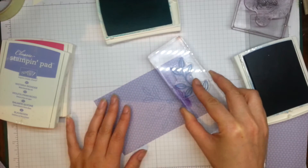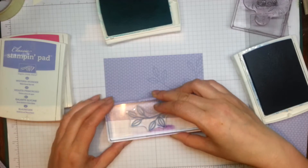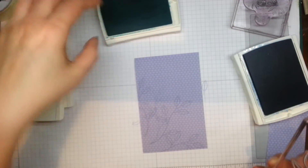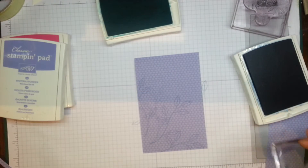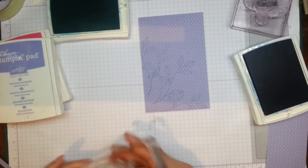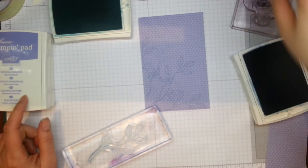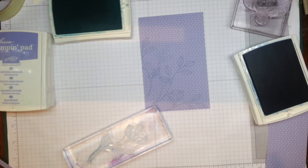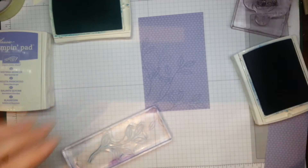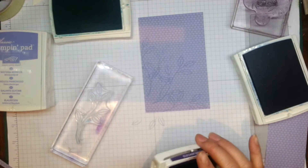I'll just do another one down here. When stamping onto coloured paper you need to think about that and maybe go for a darker colour, like I've just done. I think Wisteria Rwanda is a little bit too light, so I'm going to try Elegant Eggplant for some of the other elements.